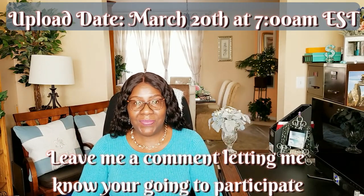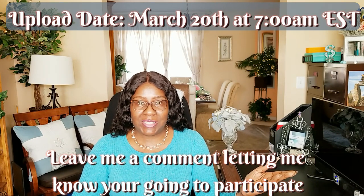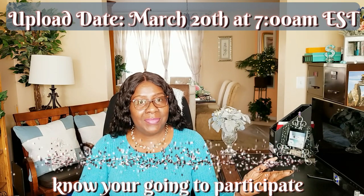Remember, the upload date is March 20th, the first day of spring, at 7 a.m. Bye!